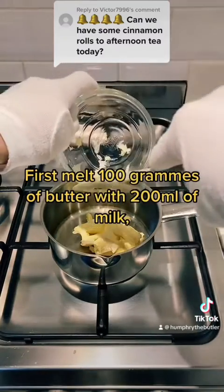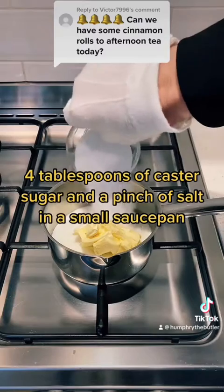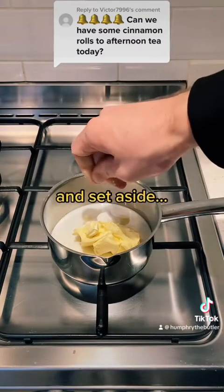First, melt 100 grams of butter with 200 milliliters of milk, four tablespoons of caster sugar, and a pinch of salt in a small saucepan and set aside.